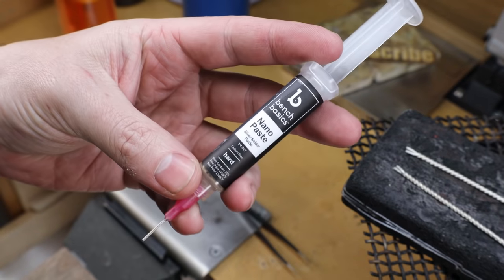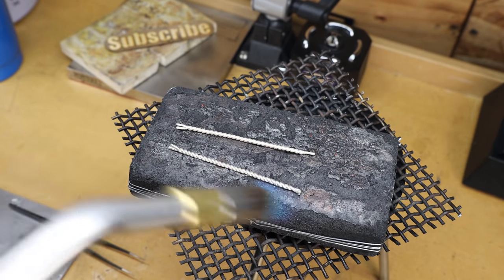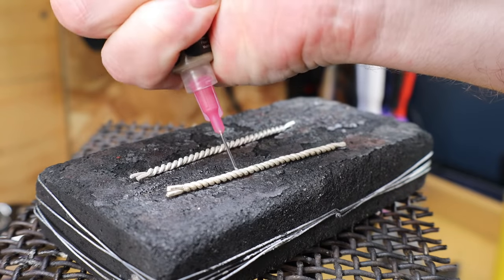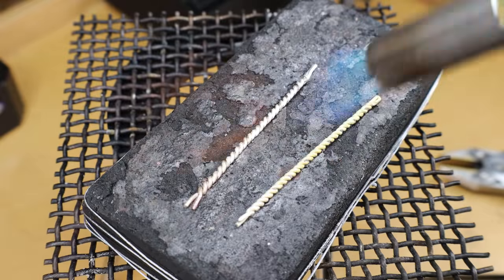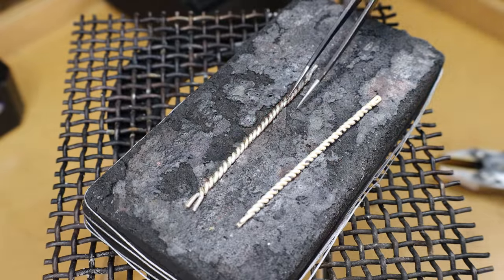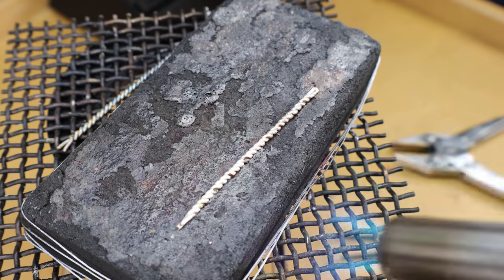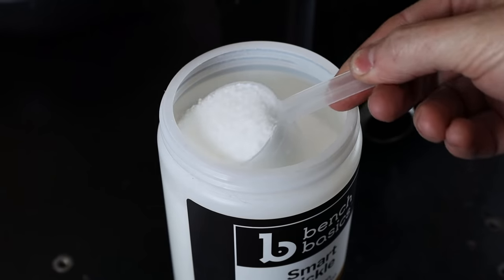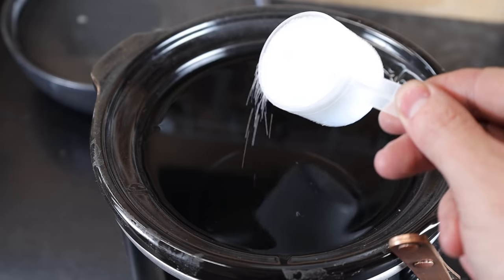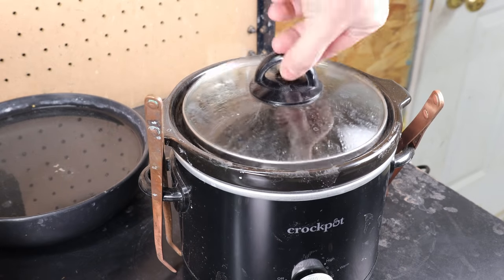I'm going to be soldering mine using solder paste. Just like before, I'll heat my piece and spray it with the flux, then apply my solder paste down the length of the piece. After that, all I need to do is heat it up until the solder flows and it makes everything one piece. Once that's done, we need to clean these off using a pickling solution — a dry acid mixed into water and heated up that eats away any leftover flux or oxidation and makes the metal nice and clean.